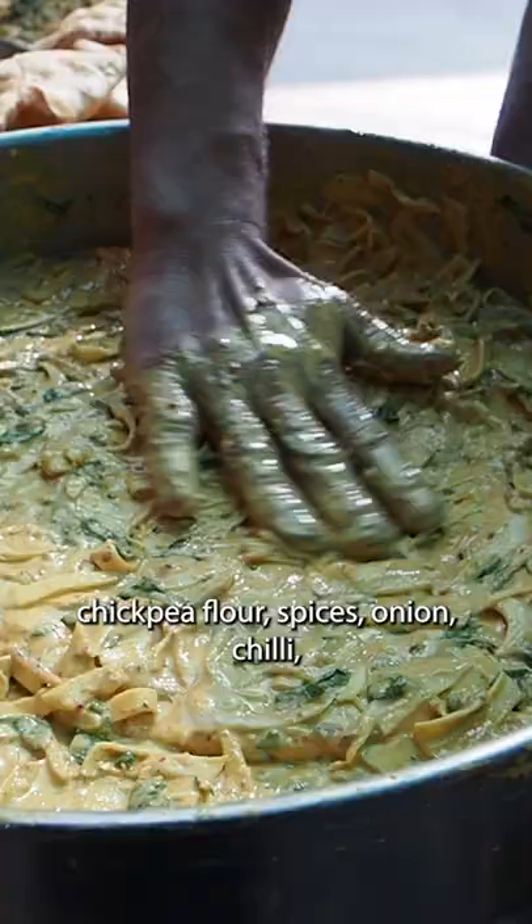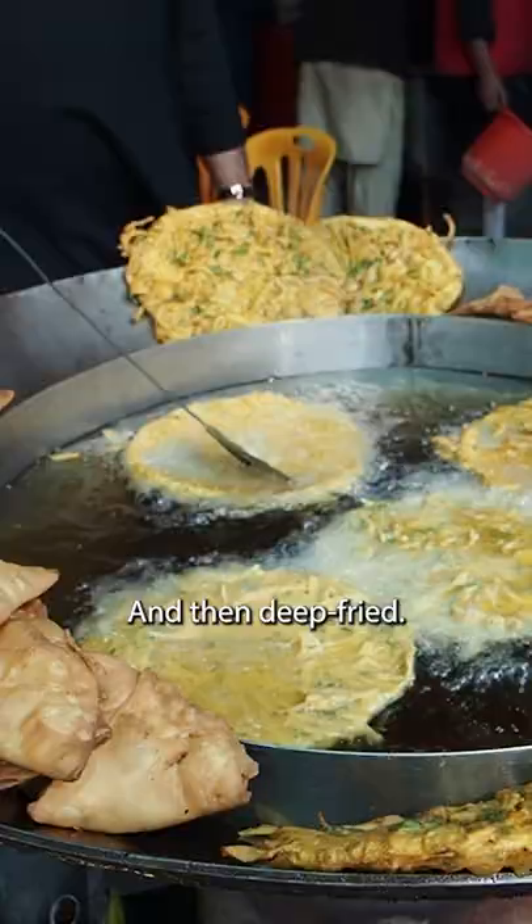First, the bread is covered in chickpea flour, spices, onion, chili, coriander, and potato, and then deep fried.